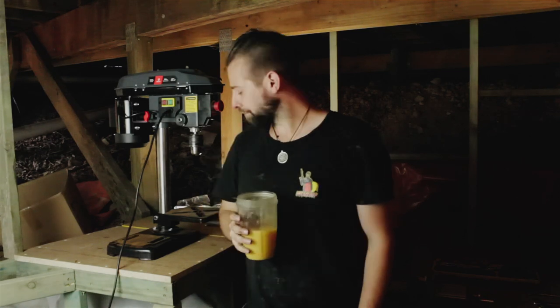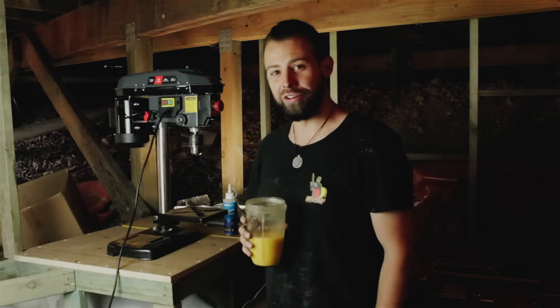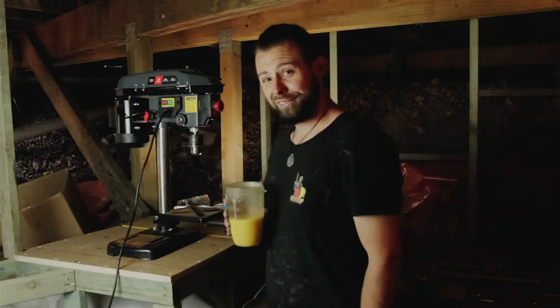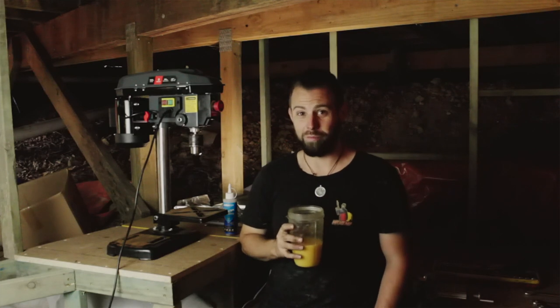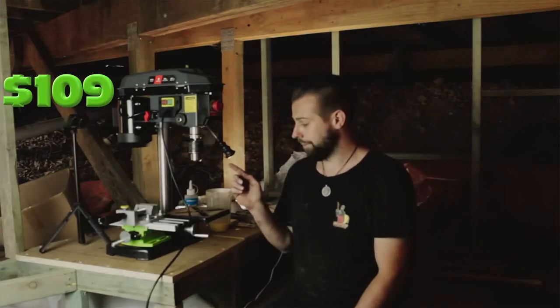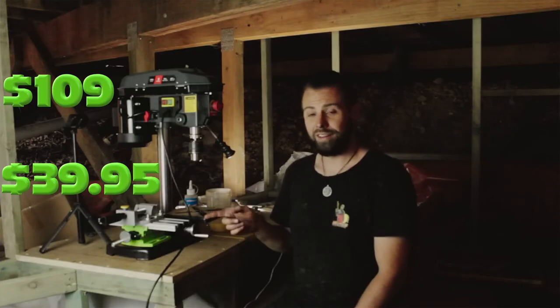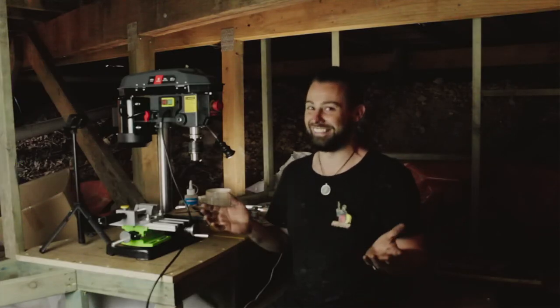Hey there and welcome back to the adventures of Big Age, where we do everything by the book and don't use super glue or duct tape. Let's get stuck in — drill press $109, milling bench $39.95, the look on my face when this doesn't work: priceless.